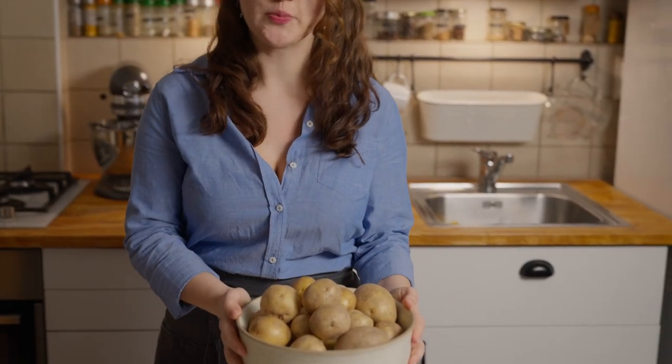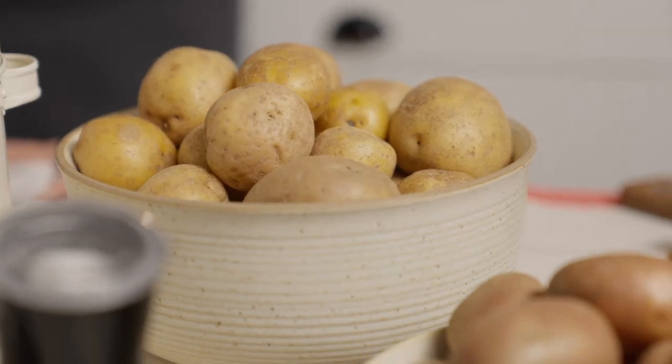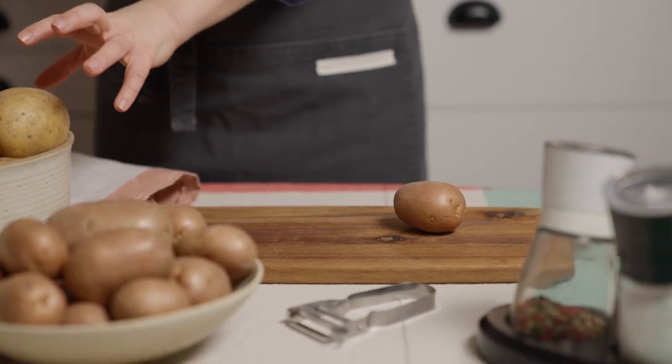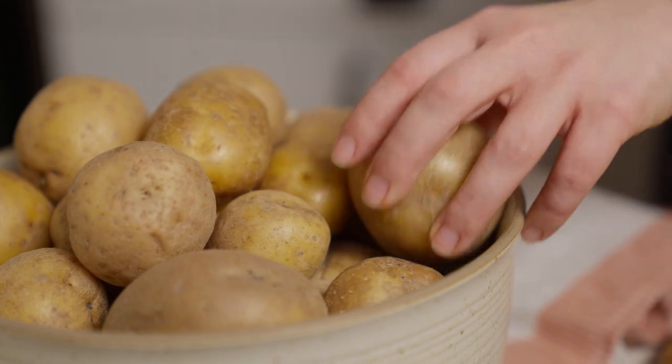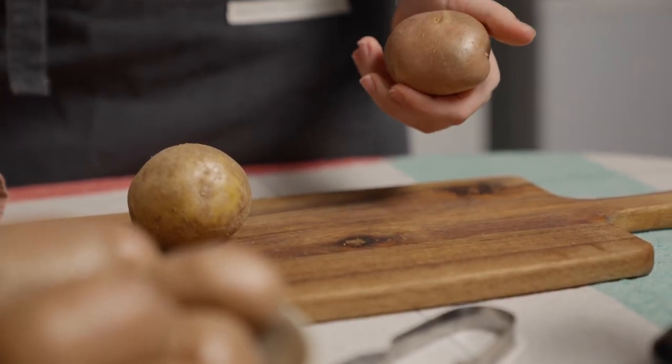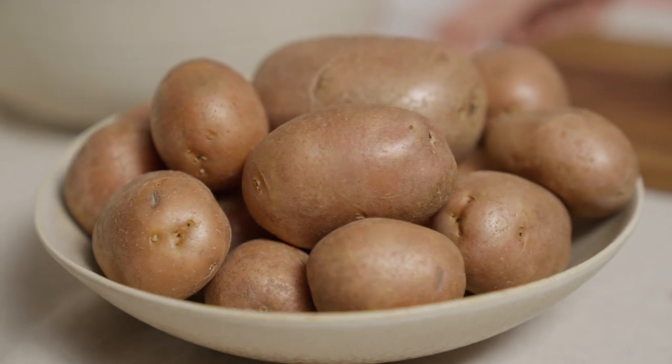If you want to make really good mashed potatoes, first we need to choose the right type of potato. For mashed potatoes it's good to choose starchy and floury varieties like this yellow one here. The red varieties are more waxy and harder to overcook, so they are good for potato salads like my herbed potato salad with capers and onions.